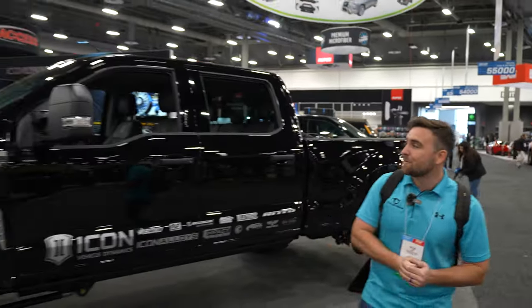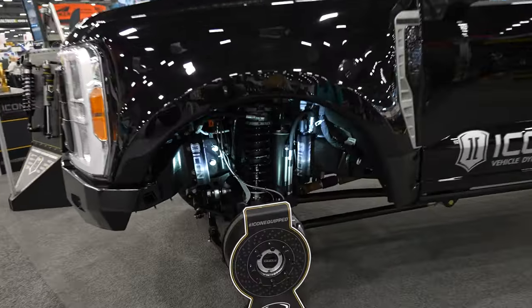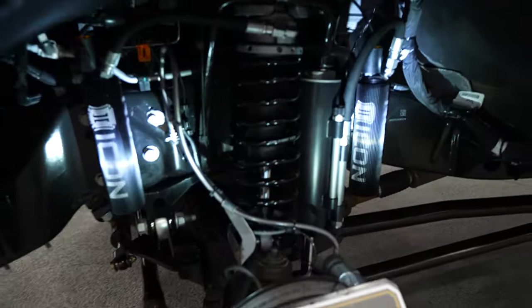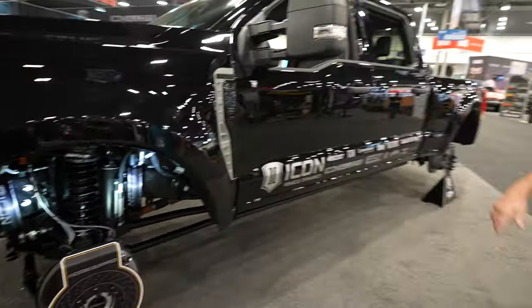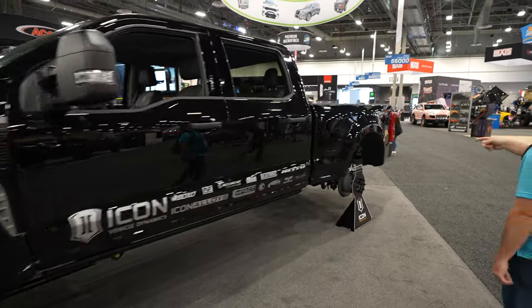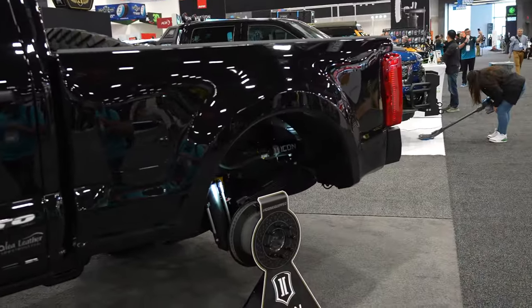We're at the Icon Vehicle Dynamics booth and we have this awesome 2023 F250. As you can see it's got some wider fenders on it, but it does have the 3.0 coilover system with electronic damping control with a 3.5 shock. On the rear it's got the 3.5 shock with electronic damping control as well. This thing probably rides amazing off-road. It's just beautiful.